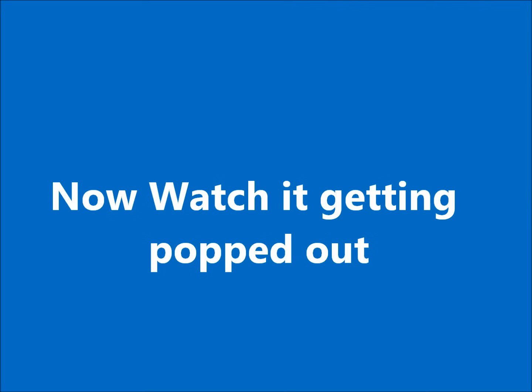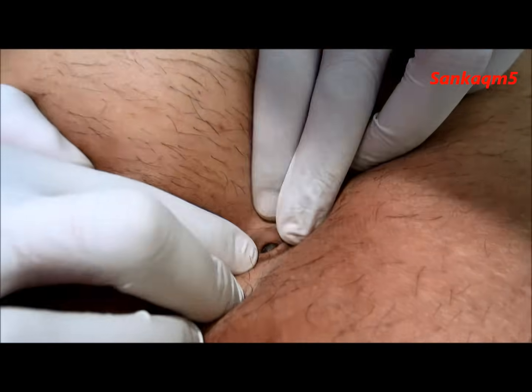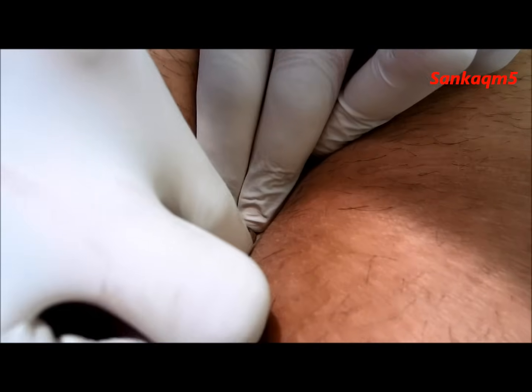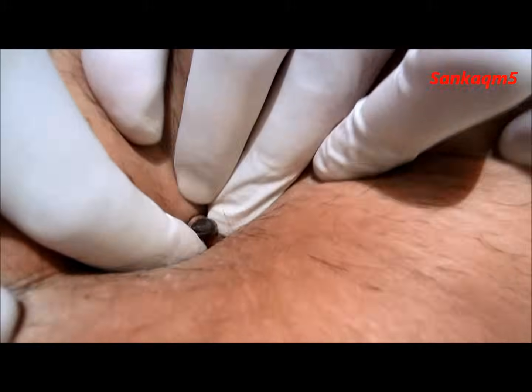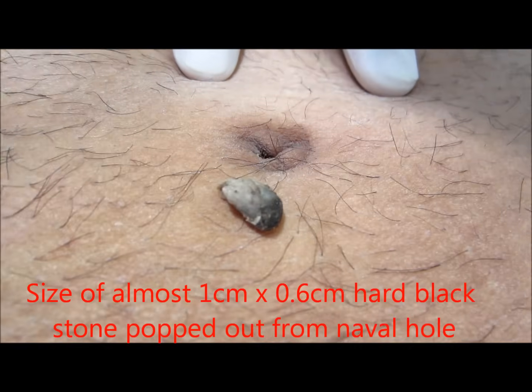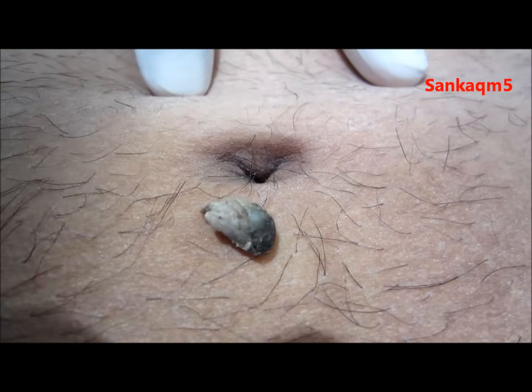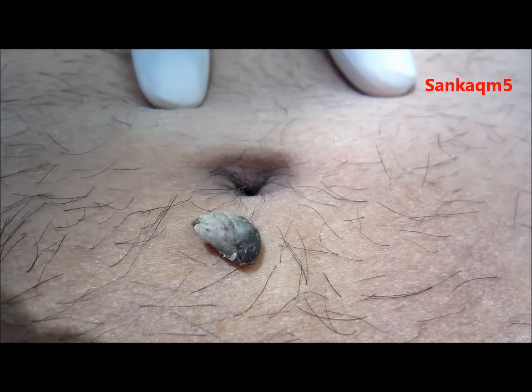Now watch the video of how it is popped out. This is the patient lying down, expressing the umbilicus from this side. Just pressing — you can see it is coming out. Now it is coming out completely. It is almost a size of 1 by 0.6 cm — a hard black mass. This is called the black stone of the umbilicus.